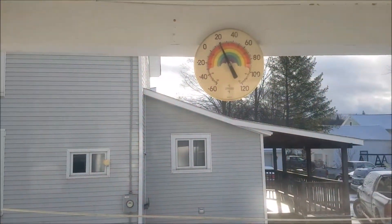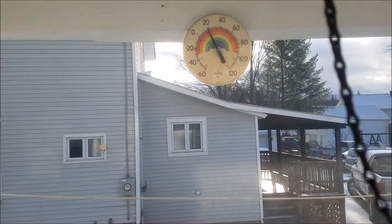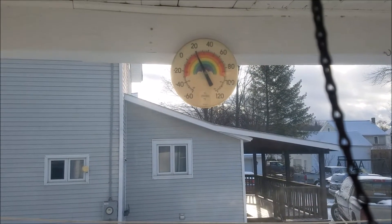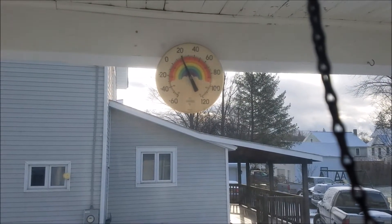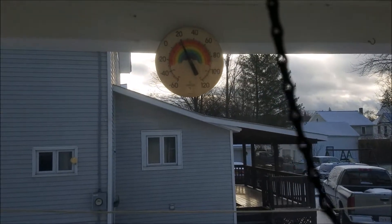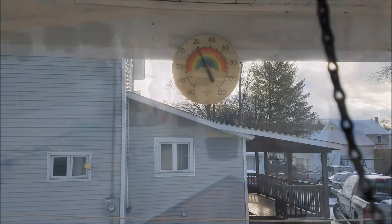Let's take a look at the temperature — it is really cold right now. It says about 19 degrees, but it's actually a little colder than that because the sun is hitting the thermometer. Last I checked on my phone it was still about 14 degrees. We're gonna see if that truck will start in this weather, so stay tuned — we'll go ahead and do a cold start.